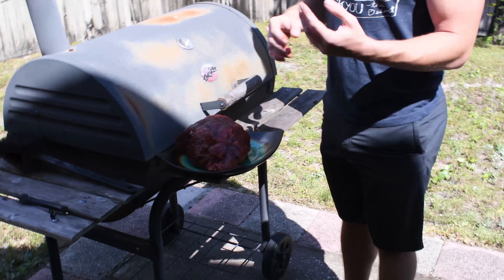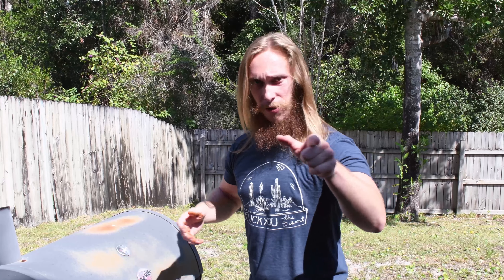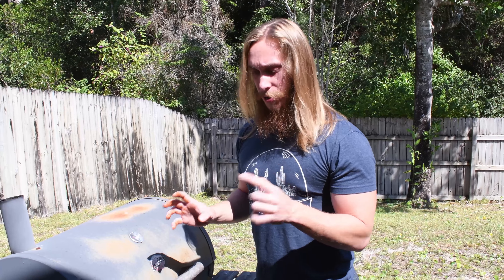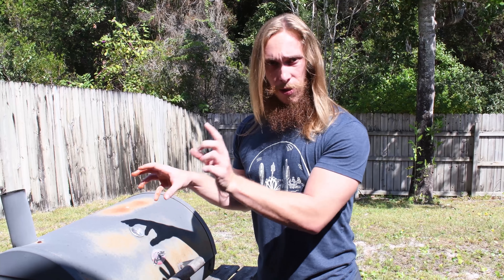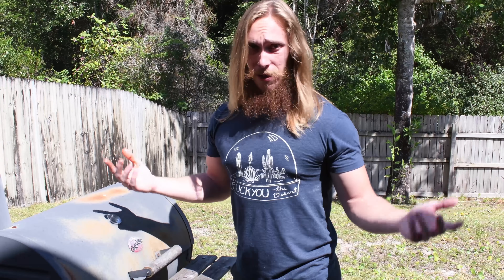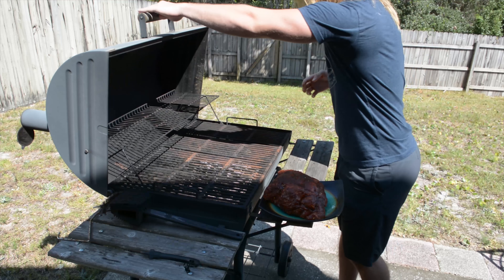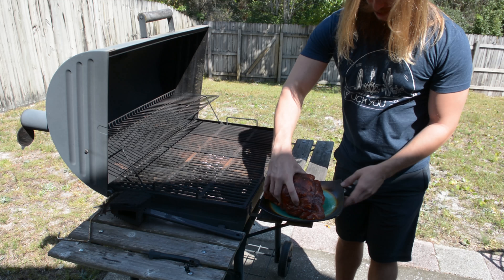General rule of thumb is you want your grill to be between 225 and 250 degrees Fahrenheit, and you want to keep it at that temperature and cook the pork on the grill for about an hour for every pound. This is a five pound butt, so it's gonna take about five hours to cook. Usually every 30 minutes I come out, check the heat, add more wood chips for the smoke, and then in five hours it's awesome. Super simple — you just have to stay on top of it.